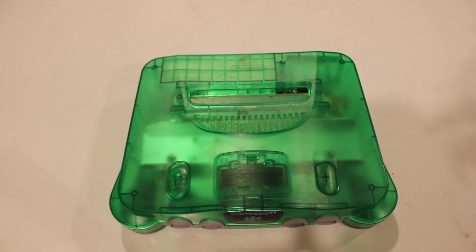Hey everybody, I'm going to do a quick review of the Ultra HDMI install on my N64 from Badass Consoles. I received it the other day. It took about a month, month and a half to get completed — that was the complete turnaround time from me dropping it off in the mailbox to receiving it back.